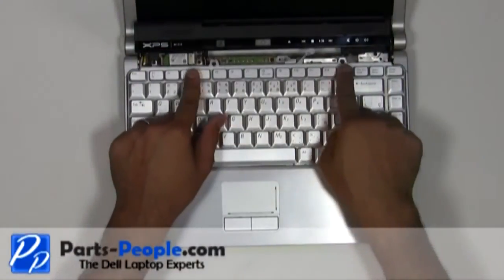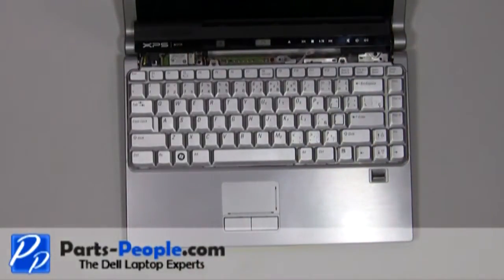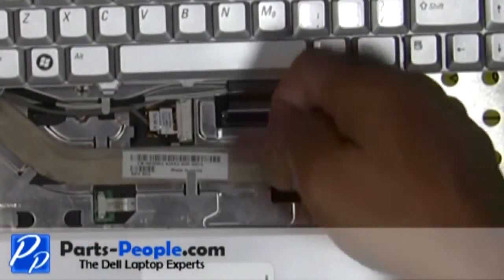Remove the two screws holding down the keyboard. Gently lift the keyboard, but be very cautious about the cable connected underneath the keyboard and to the motherboard latch. Carefully lift the cable latch and unhook the keyboard cable.